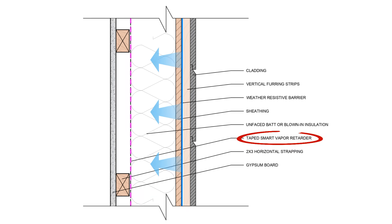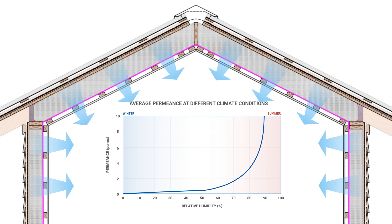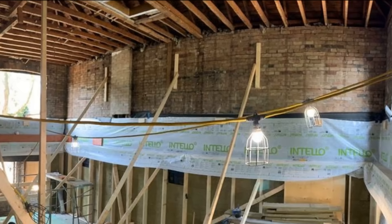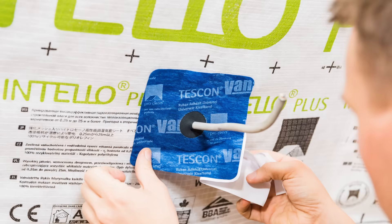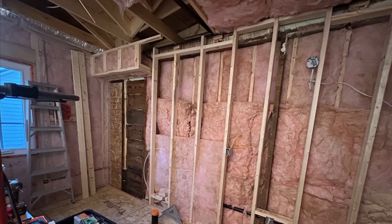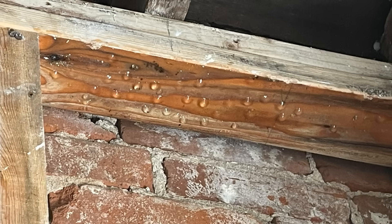Unlike a traditional vapor barrier such as standard polyethylene sheeting, smart vapor retarder membranes increase in permeance as relative humidity increases beyond around 60%. This means we're not trapping moisture inside the cavity, which is extremely beneficial, especially when insulating older homes and buildings from the interior. The air tightness of this membrane is extremely important, as we don't want any interior air leakage depositing moisture-laden air into that assembly, as it could find a condensing surface.